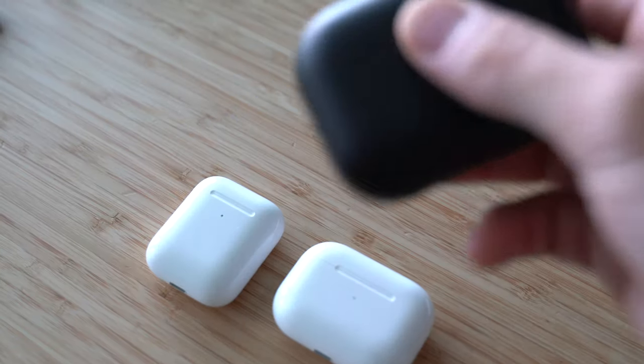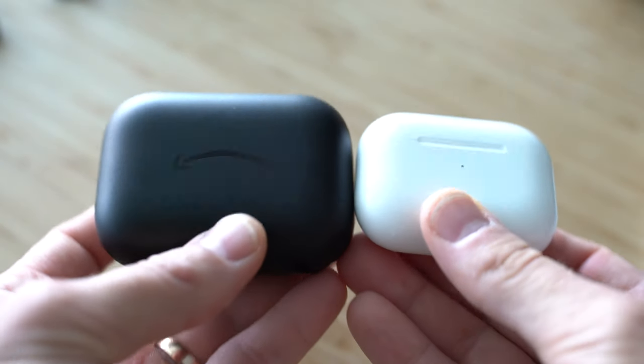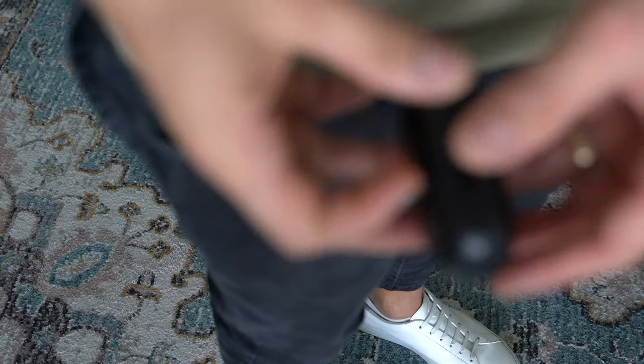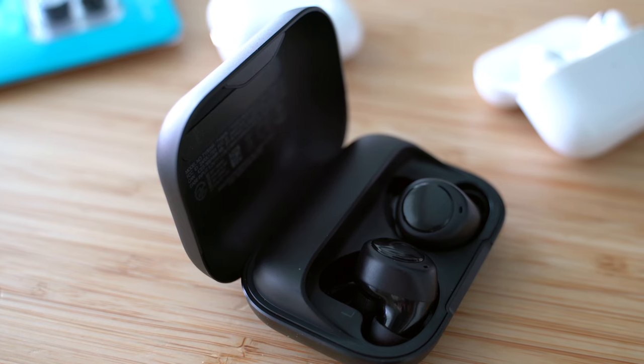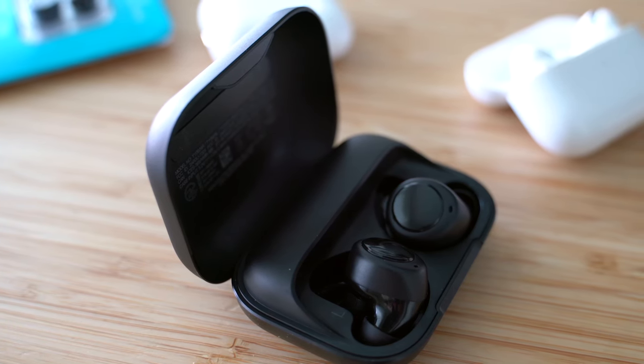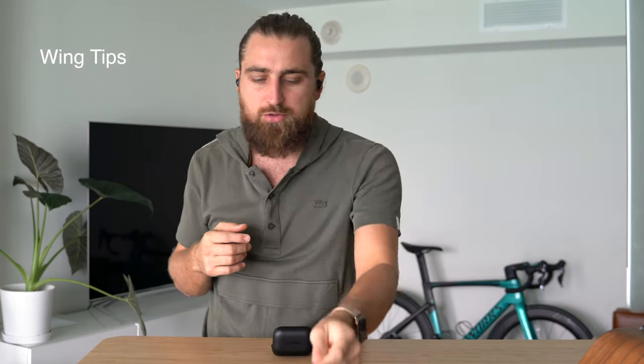On to the main event — the Echo Buds and their charging case. First thing I noticed: it is huge. Seriously, guys, huge — like about double the size of the new AirPods Pro, and those were already bigger than the original AirPods. I'm sure they're still pocketable, but a little uncomfortable. The hinge itself is not magnetic; it's more of a spring action. It isn't great — you can't just be sitting there playing with these one-handed.